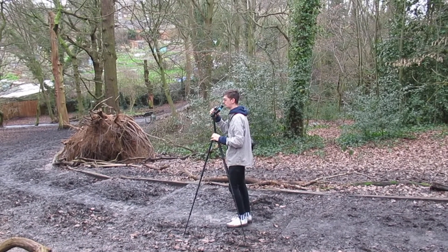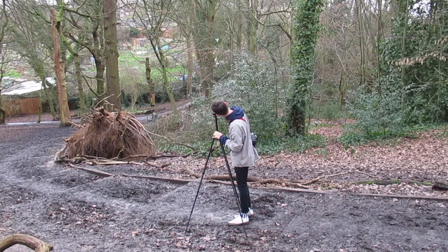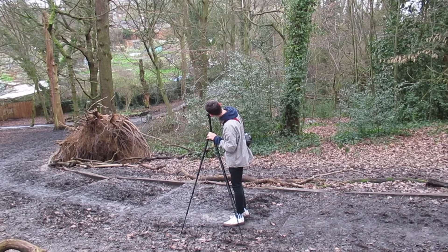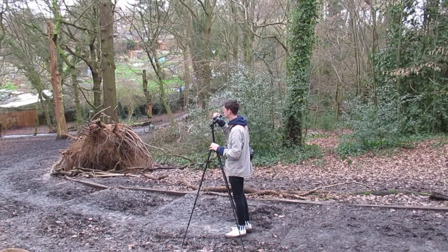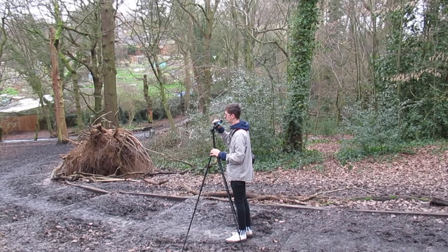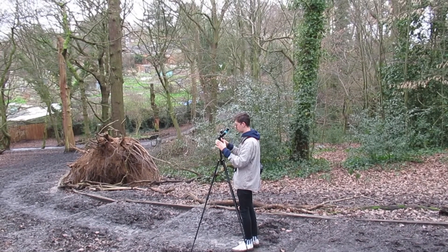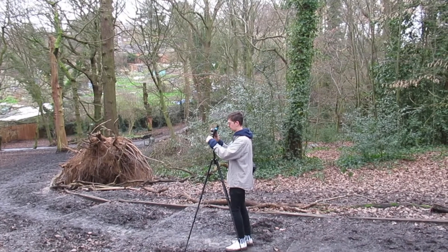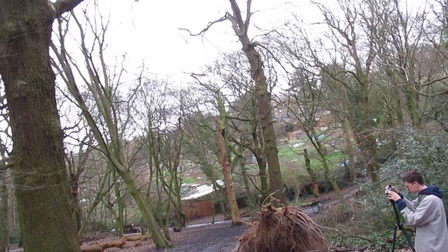It's an all plastic camera, from the body to the viewfinder, that shoots a 6x6 image on 120 roll film. The newer F plus version that I have sports 4 apertures: cloudy, slightly cloudy, sunny, and pinhole. These roughly correlate to f11, 16, 22, and 150. It also has two options for shutter speeds, at either a 60th of a second or bulb mode.